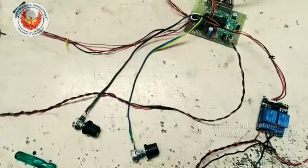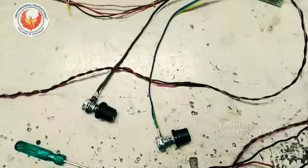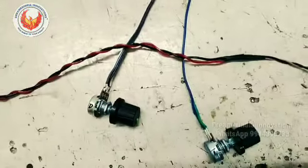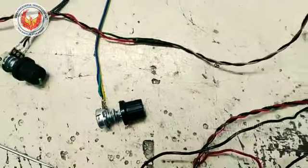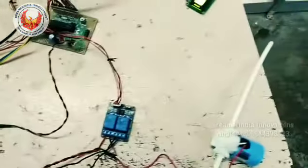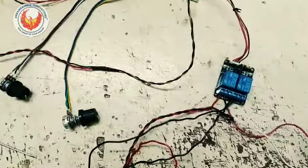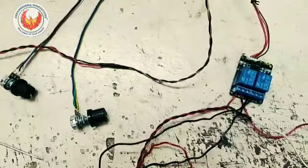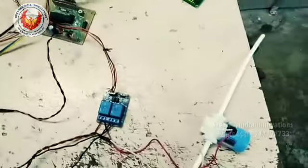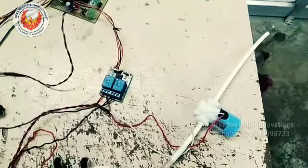I am using two potentiometers for tuning the parameters. The first is a distance potentiometer — I can adjust the distance at which the hand needs to be shown to the ultrasonic sensor. The second is a timing potentiometer that controls the sanitizer flow time — how many drops come out. Depending on the timing adjustment, the output from the solenoid valve will vary accordingly.